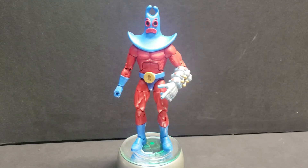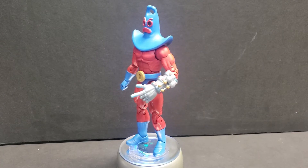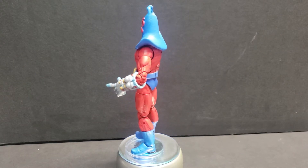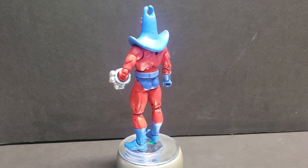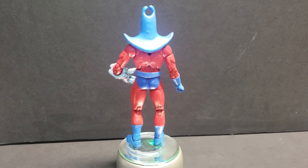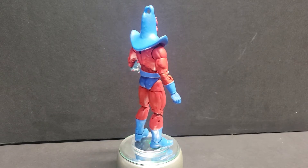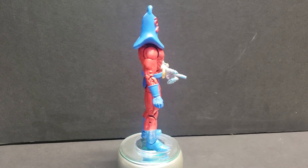Good evening everybody, this is Jeff with TGC Customs showing off the Man Ray figure here from Spongebob Squarepants. I recently got commissioned to do several different figures that required a red base body, so while I was acquiring all the bits and pieces for the customer orders, I ended up with an extra red body. I believe this was the Guardians of the Galaxy — his name escapes me right now — a Marvel Legends figure.